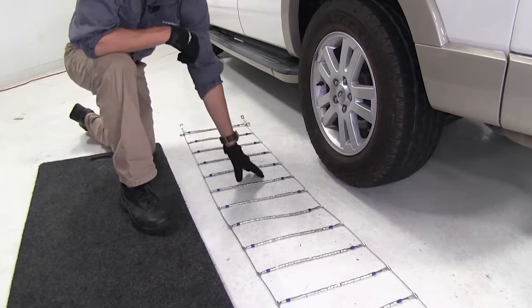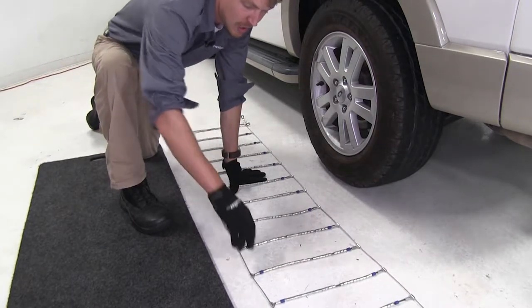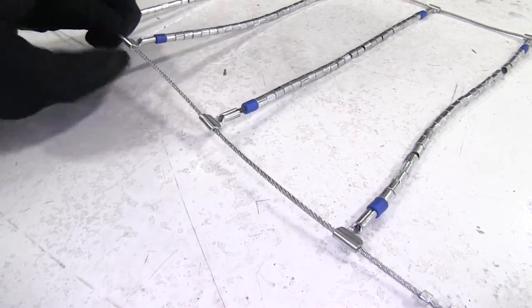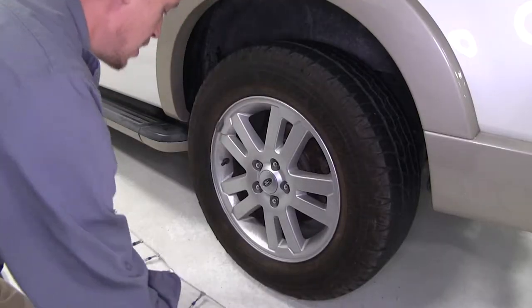To begin our test fit, I've gone ahead and laid the chains out. It's a good idea to make sure there are no kinks, tangles, or any twists in them. You'll also want to be sure that the hooks — the open side — are facing up, away from our tire. Now let's go ahead and drape our chain over our tire.